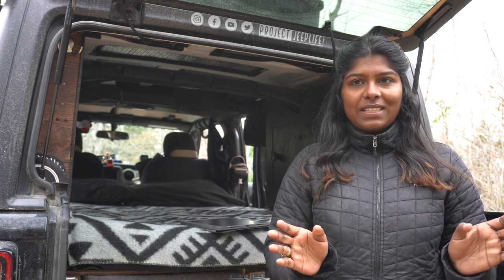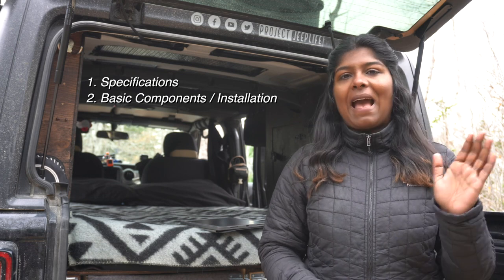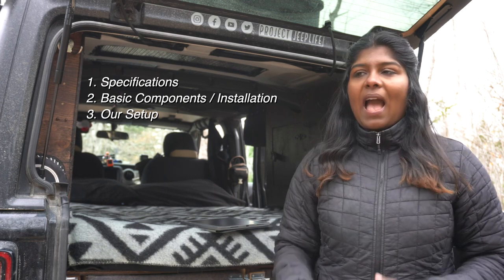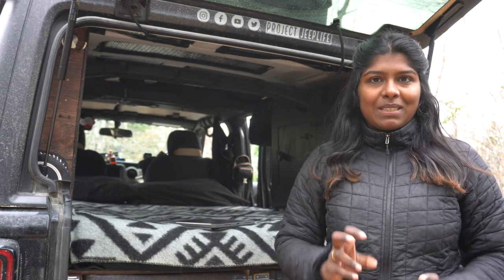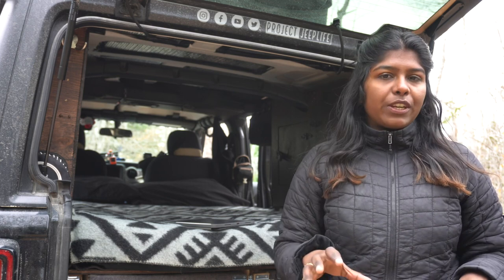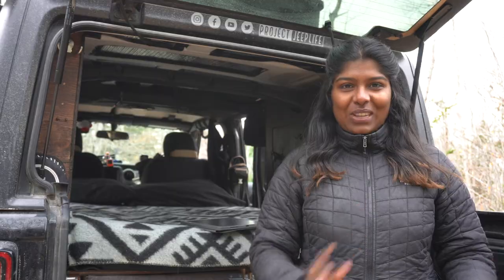To make it a bit more clear and better for this video, we're going to divide it into four parts. First, we'll talk about specifications of the diesel heater. Then we'll talk about the components of the heater and installation. Third, we'll talk about how we installed it in the Jeep. And fourth, we'll talk about our experience thus far. We'll put timestamps for each section in the description below, so feel free to jump to the section that interests you. Let's jump straight to it.